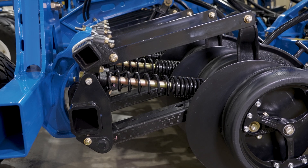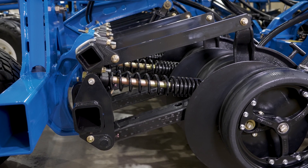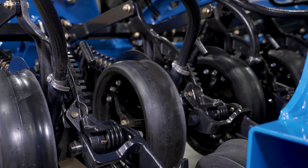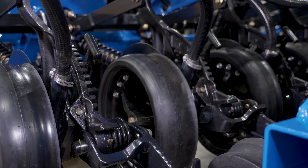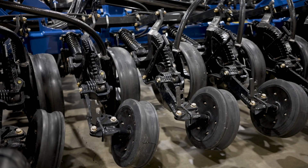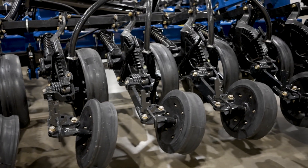The parallel arm mounted row units provide unmatched depth accuracy by keeping the same angle of attack throughout the row unit's 20 inches of travel. The P2185 row units are designed to operate at higher ground speeds of 7 to 8 miles per hour to cover more acres per day. Growers will appreciate superior seeding in a wide spectrum from conventional to no-till tillage practices.